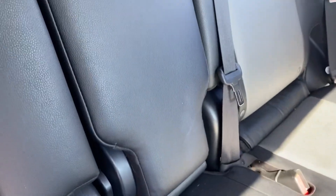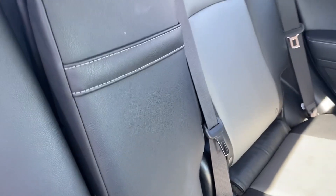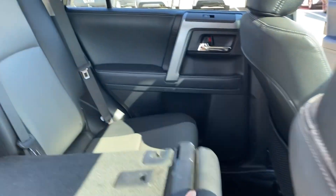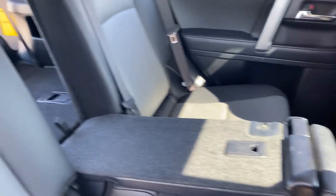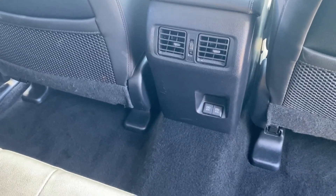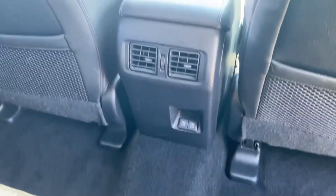If you need to use your 4Runner to haul — maybe going to the hardware store picking up lumber, or heading to the mountains for skiing or snowboarding — all you have to do is fold that middle portion all the way down and you have a nice pass-through for longer materials. There are also rear air controls including a dual USB port in the back.